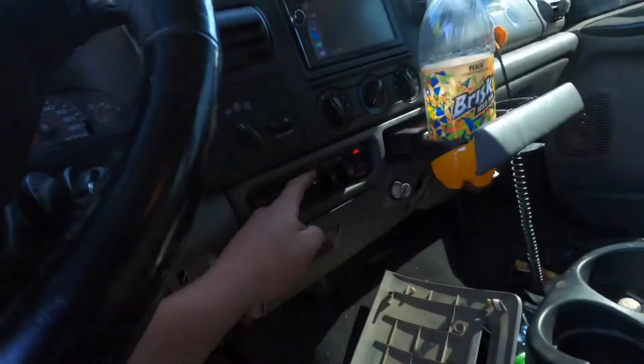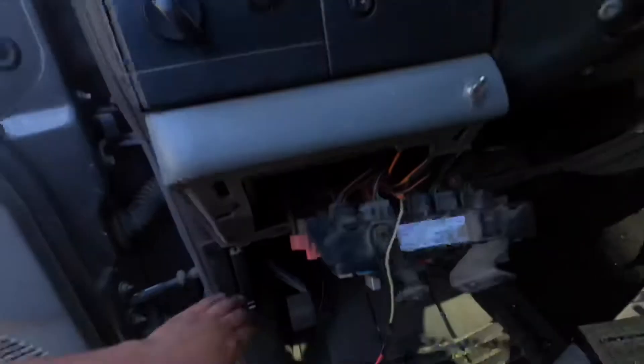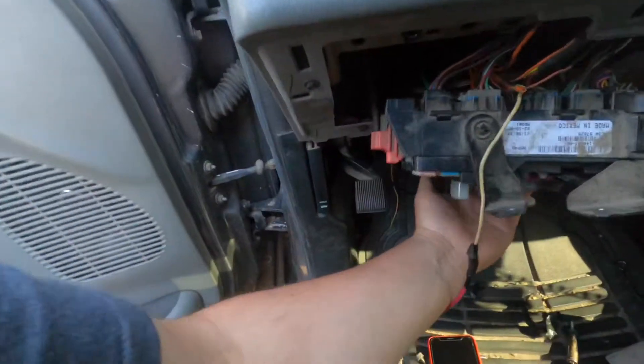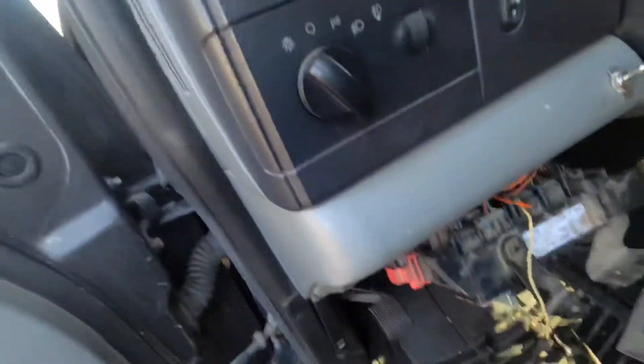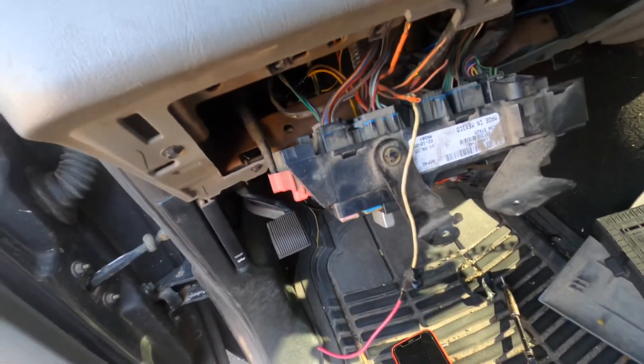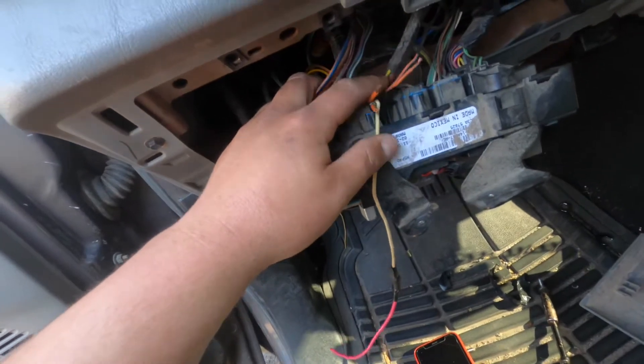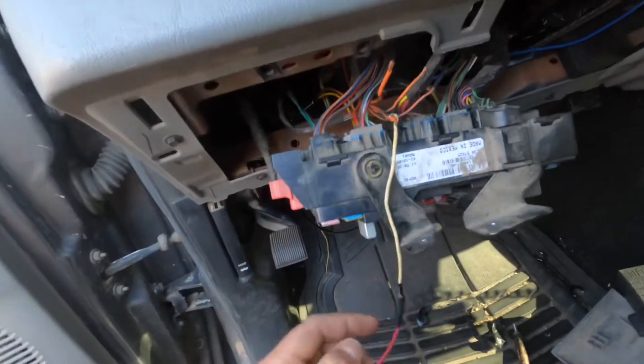He's got a KC stage two turbo and that thing freaking screams with the high idle on. Anyway, you just shut her down by hitting the brake. That's pretty much how you hook up the high idle and how you're going to get to all your wires. It's a lot easier to take the fuse box out — 10 times easier than doing it from underneath.